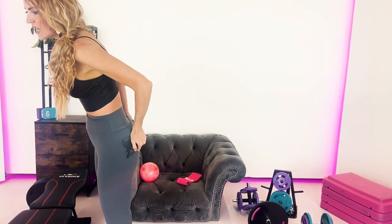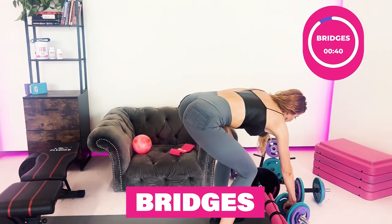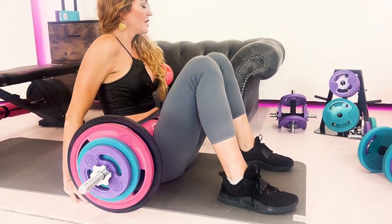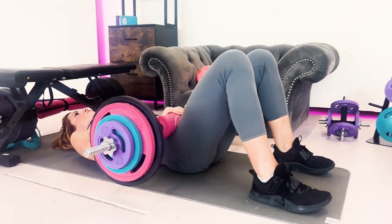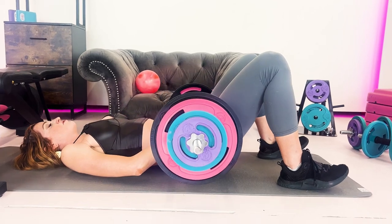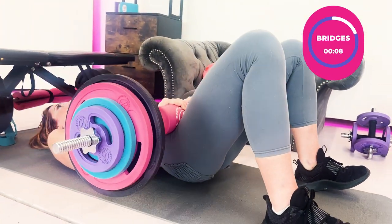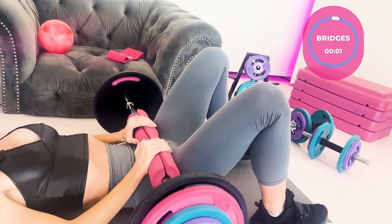Next we're going into bridges — another top favorite instead of squats. Get down onto the mat, roll the barbell up onto your legs. Round your back so it's flush onto the mat, press your feet into the ground, and push up with the barbell. Phenomenal exercise for your posterior chain and very safe for your knees. You can also place a booty band around your legs to work the gluteus medius and minimus to really strengthen the knees.